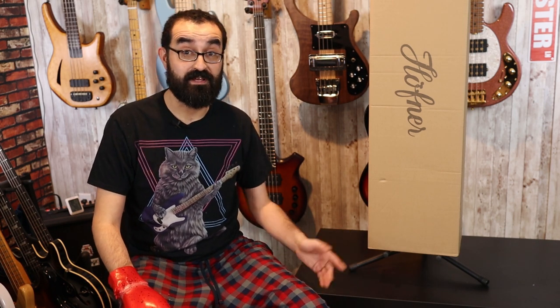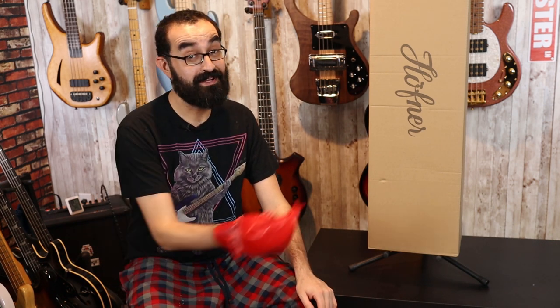The brand Travel Guitars offers a bass that I believe is around $499, where these basses brand new are $199 — a much more palatable price for something that you're going to be taking on the road with you, potentially. Let's go ahead and open this box and see what's the deal with the Hoffner Shorty.